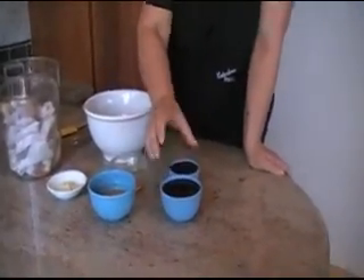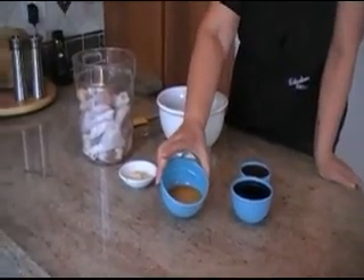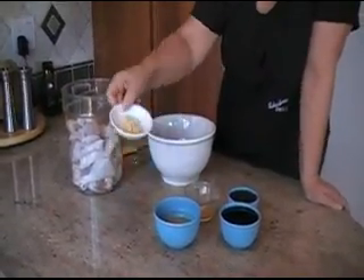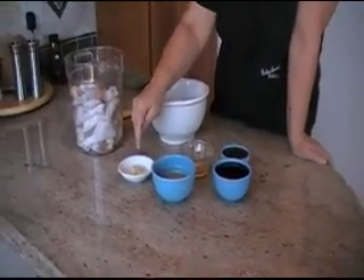I'm going to be marinating them in soy sauce. I have one cup of soy sauce, half a cup of honey, the juice of two large oranges, one teaspoon of orange zest, and two large garlic cloves that I minced.